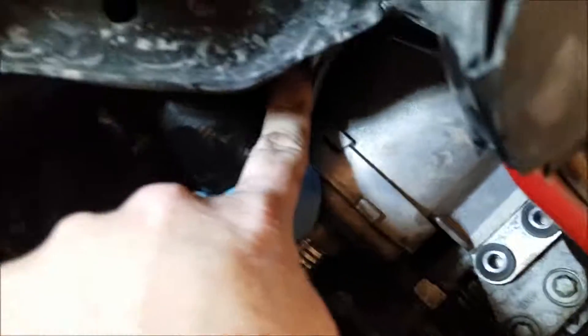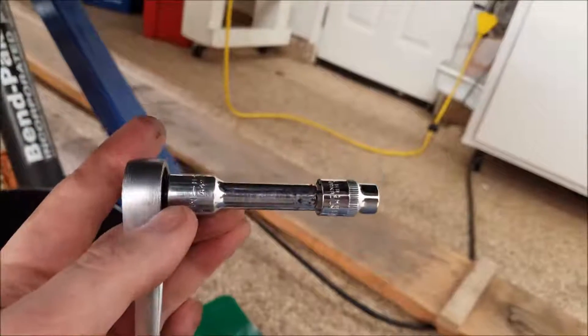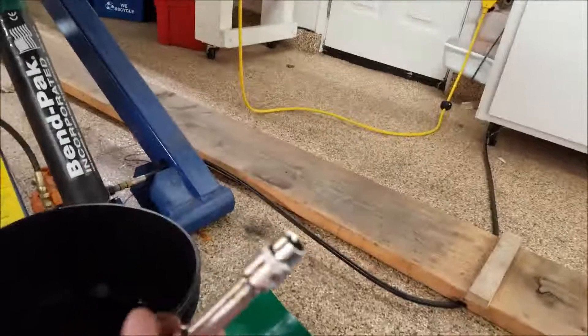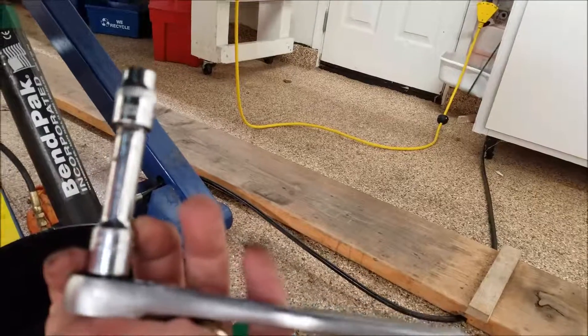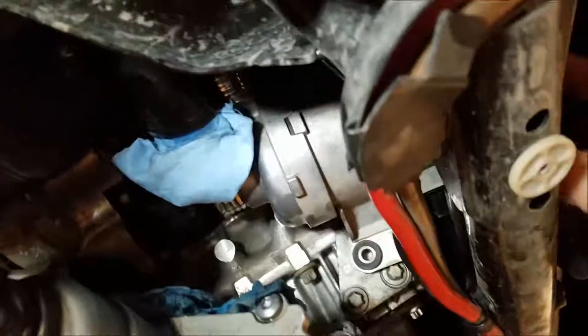If you work on older German cars, you're used to the socket contortionist act, but this wasn't too bad. That's the ratchet setup I used — looks like a two-inch extension plus the Torx. I'm going to try to drop the pump now through this little space.